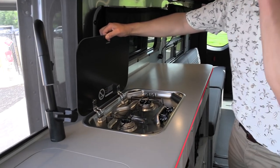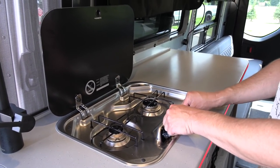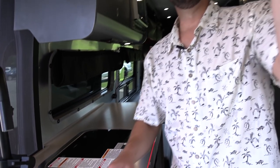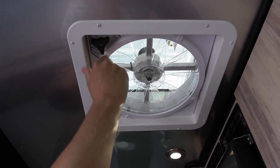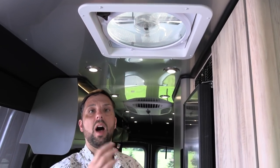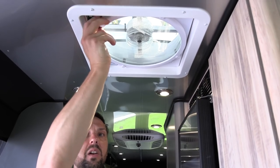Moving down the galley there's a two-burner gas cooktop — you pick which burner you want, press the ignite, turn it to light and on. While cooking, up on the roof there's a Max Air fan to vent outside. It has a manual lid with a cover built in so if it's raining out you can still have it open as a vent without worrying about water coming in. The fan has four different speeds and pulls a high volume of air.